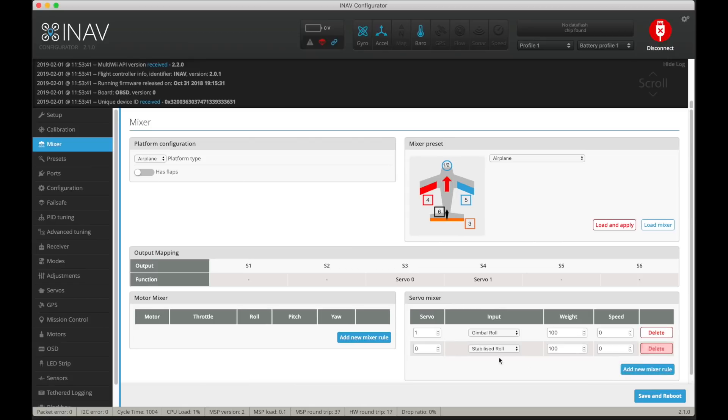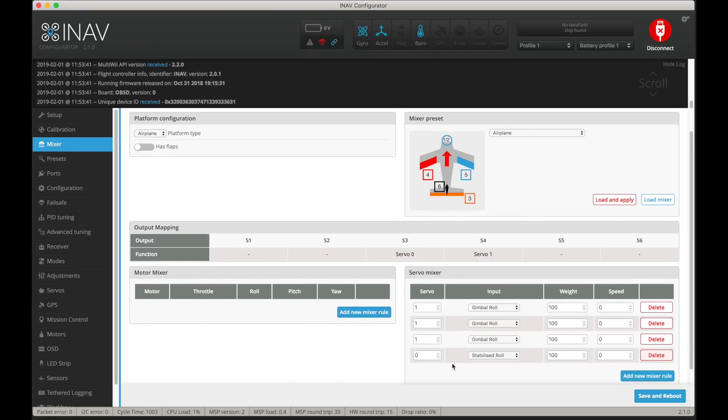So back in the mixer, all we need to do is add additional mixer rules to multiply the output. Another mixer line for Servo 1, Gimbal Roll — another 100, that makes it 200%. Keep going — we need to get up to about 350 to 400%. That's 300. Add another one. I found that this was what we needed to do to get the board angle matching the servo angle.